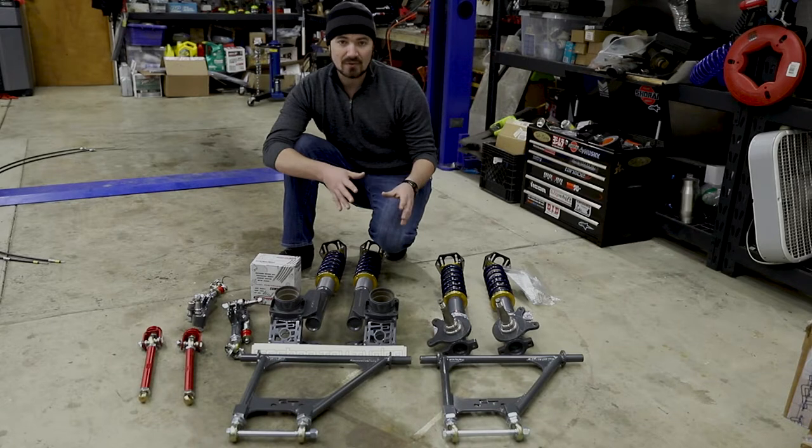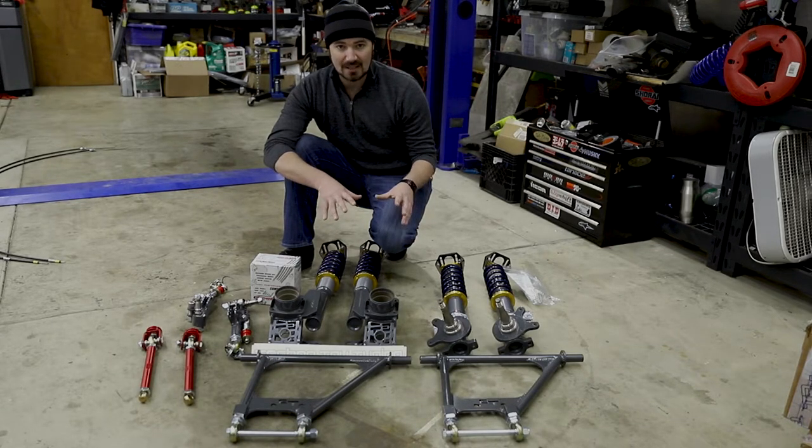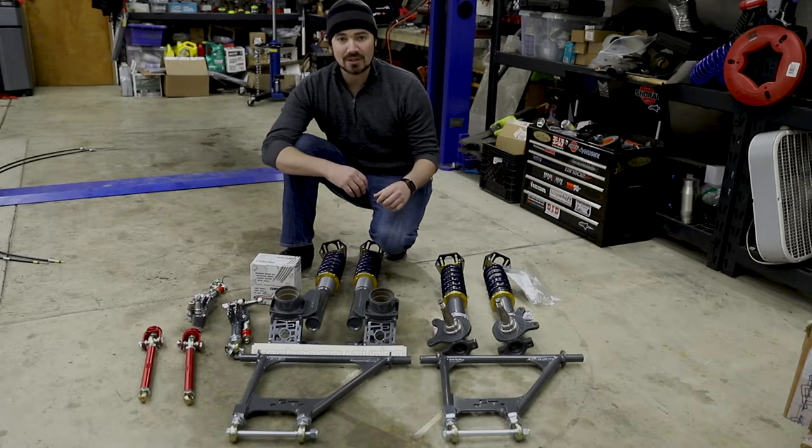Unfortunately, I will have to be traveling in the next month or so quite a bit, so I don't know when I'll get a chance to get it completely done, but as soon as I do, you'll see it in another video. So let's go ahead and take a look at the transmission.